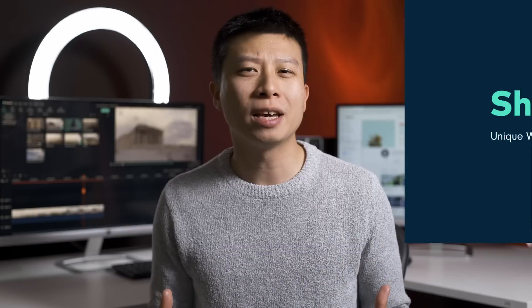Shrink effect. Ever wanted to make a video where someone or something is really small? Well, you can, and all you need is a green screen.